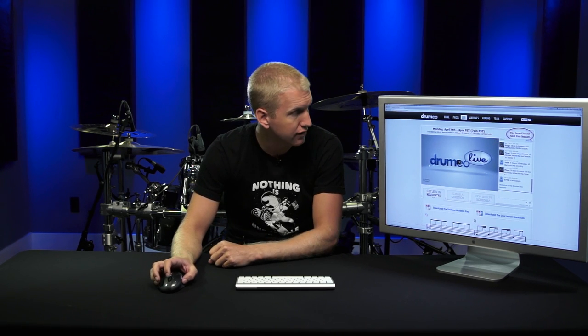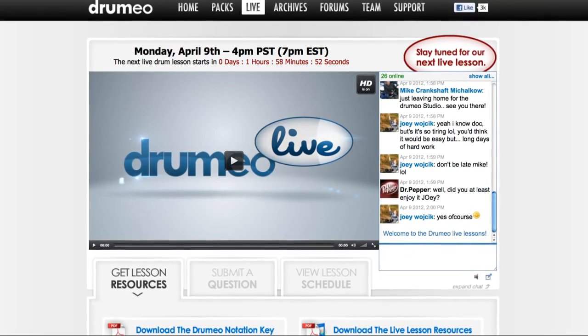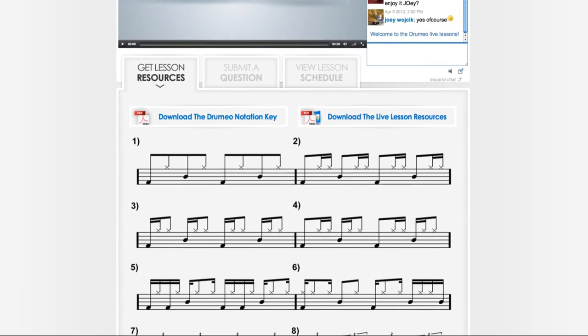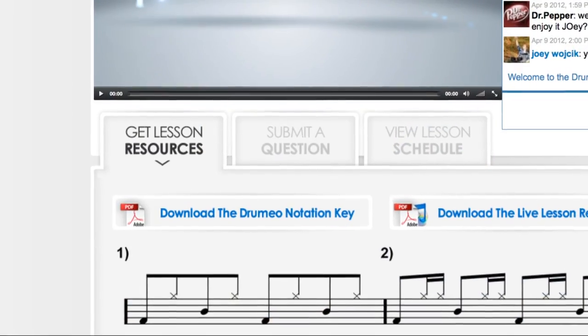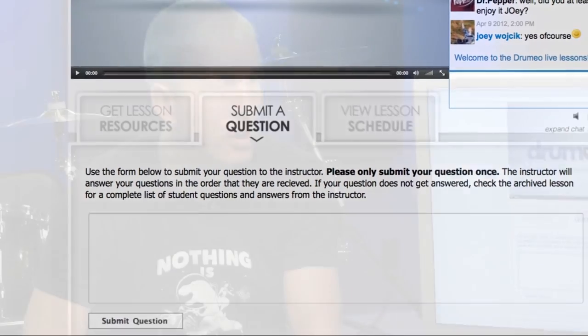One of my favorite areas is the live tab. Because when you buy the Drumming System, you get access to one of our live lessons every single week — usually on Mondays at 4pm Pacific Standard Time. We broadcast live, there's a chat area, and hundreds of people show up to talk. You can download all the lesson resources including sheet music and MP3s. If you have a question during one of those lessons, just submit a question and an instructor will answer it live.